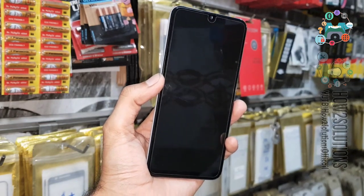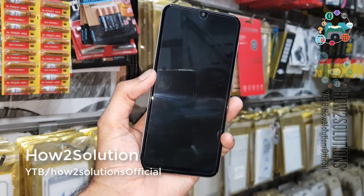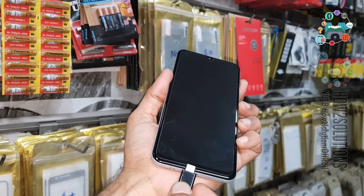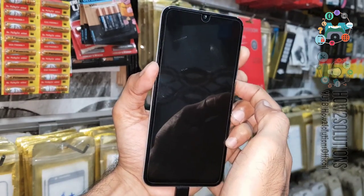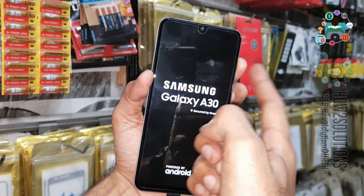So first of all you have to turn the device off, let it be completely turned off — you will feel a vibration. Press the volume up key, and now we have a Type-C data cable. Just insert the data cable and then press the power key, keep pressing the volume up key until you see the recovery mode.